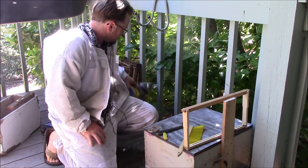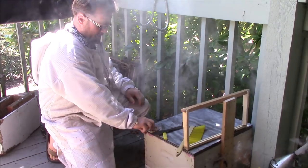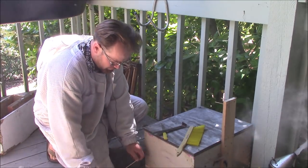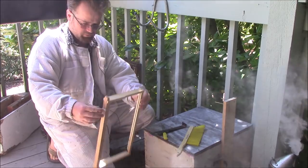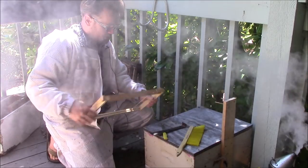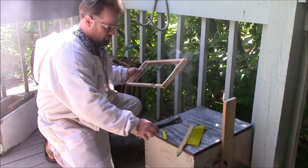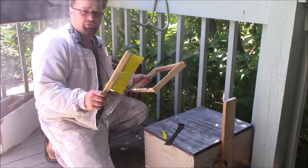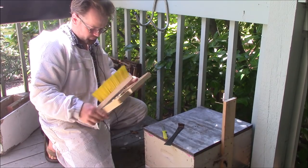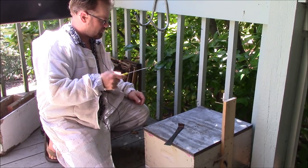For today's tools I have my smoker already lit — probably not going to use that unless the bees get upset. I have some rubber bands and an empty frame. You want the rubber bands to be fairly tight when they're on the frame, because if they're loose the comb can slop over to the side and cause problems. Got our hive tool, bee brush — because we're going to want to brush the bees off the comb so we can handle it without getting stung too much. And I also have a regular kitchen knife so I can cut the comb if I need to.